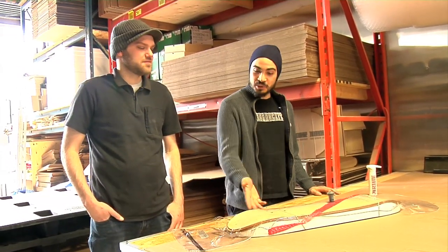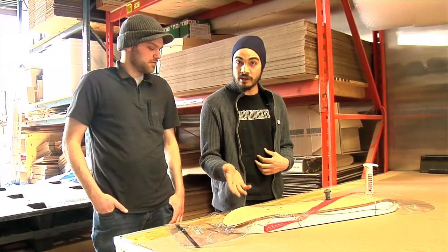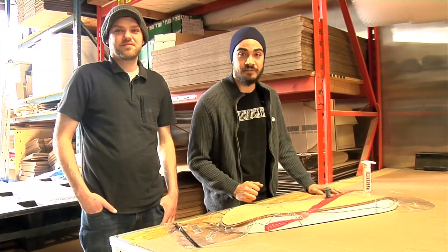Hey guys, welcome back to part 2 of our Build a Preshape skateboard. This is Cash, my name's Marcel and we're going to take our board out of the bag today and do some woodworking and hopefully we can finish this off.